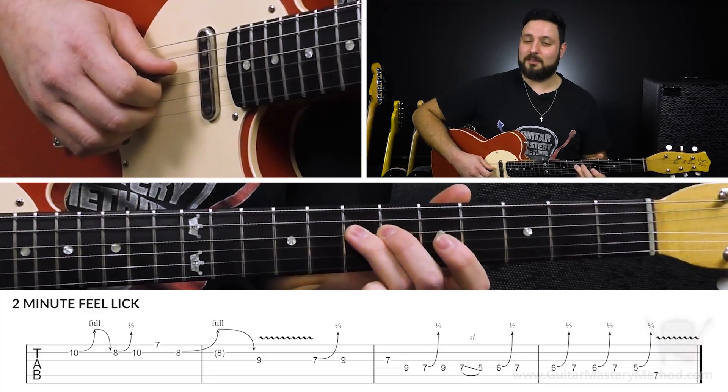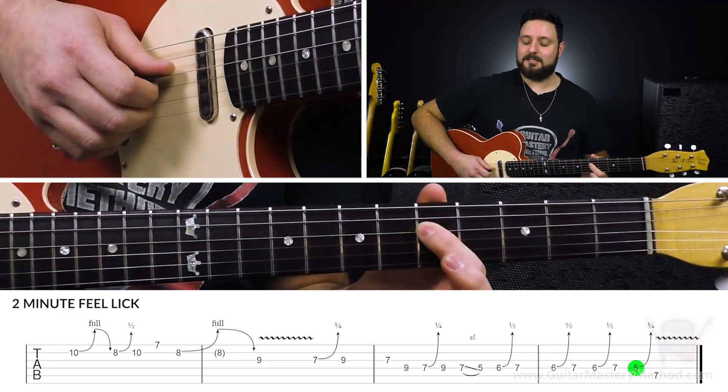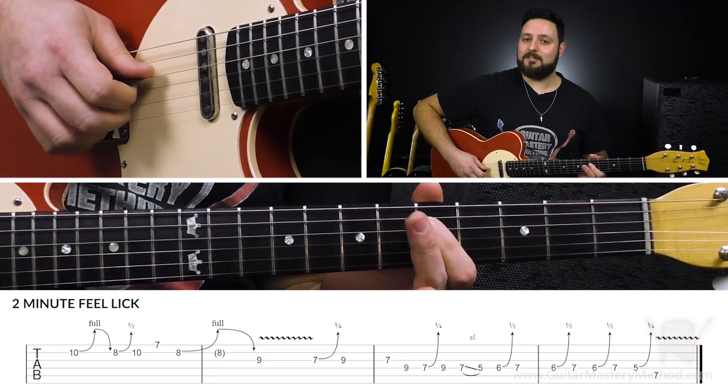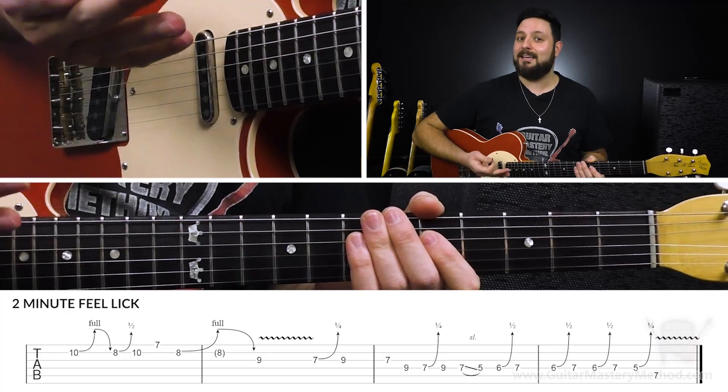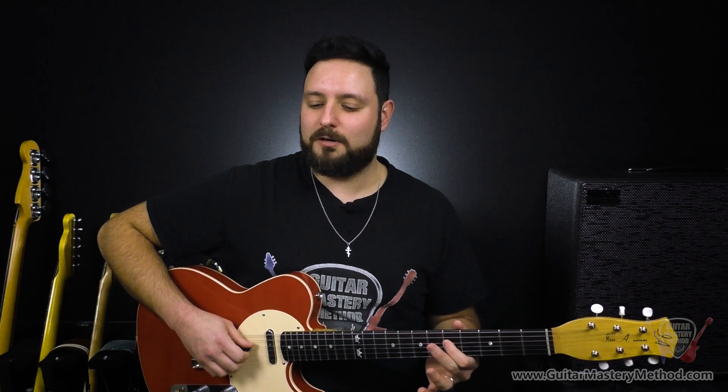And then once we've done that the third time, we're going to do a quarter step bend — a blues bend — on the 5th fret of the D string. Remember, not a half step bend, quarter step bend. The distance between a quarter step and a half step bend may seem negligible, but this is where the feel lies — knowing where to end the bend. It's not much, but it's noticeable enough. And there's a certain attitude with blues bends that half step bends don't really have, in my opinion.